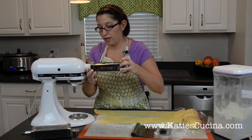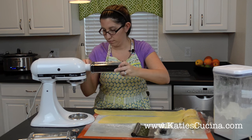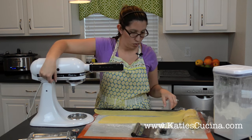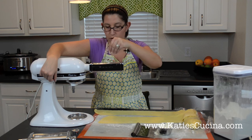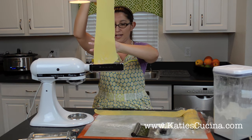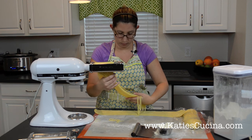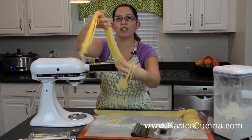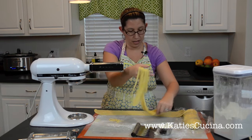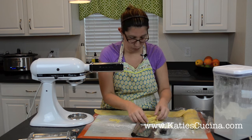Now that we have our pasta rolled out flat, we're going to go ahead and add the spaghetti attachment. Click it in place just like the other attachment pieces and tighten it up. Do a little flour. Now it's time to make spaghetti — I like to just guide it through. Look at these beautiful strands of spaghetti. I want to lay them in like a nest.